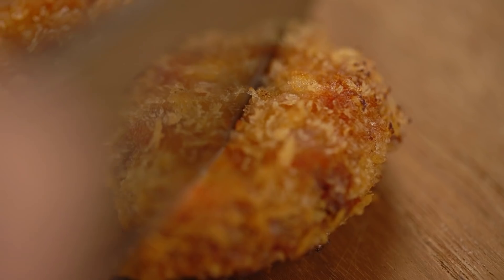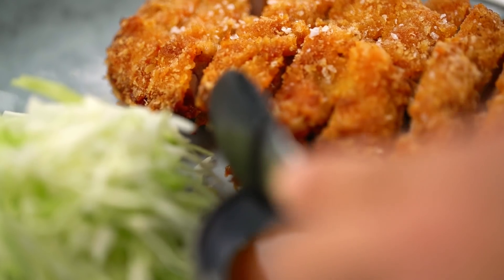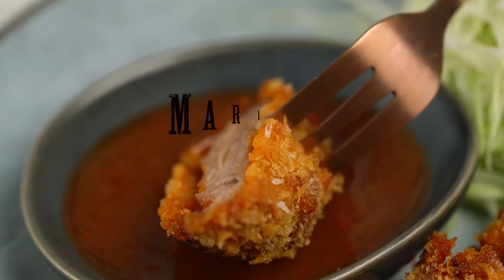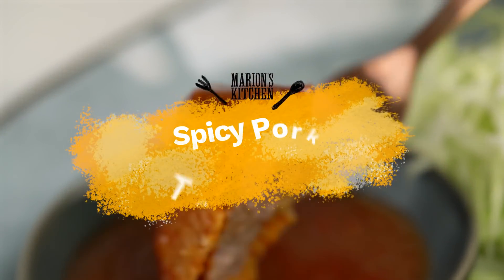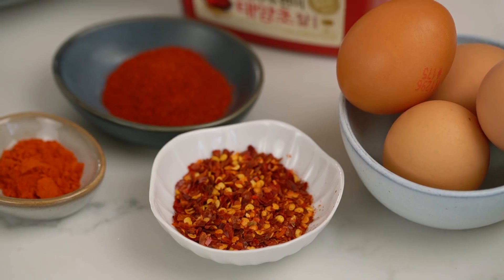Whoa, this is one spicy badass pork cutlet. This is my version of a very spicy pork tonkatsu. I really like how spicy it is. I don't think it's too spicy — it's just right. So on a scale of 1 to 10, I would say these are definitely a 10 kind of spicy.